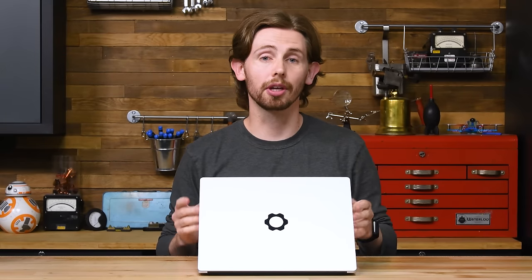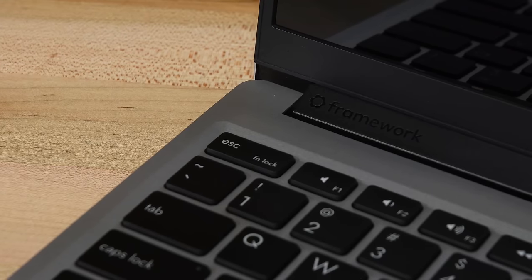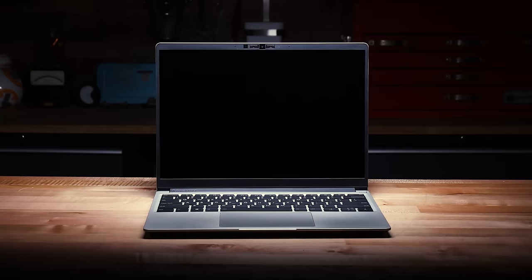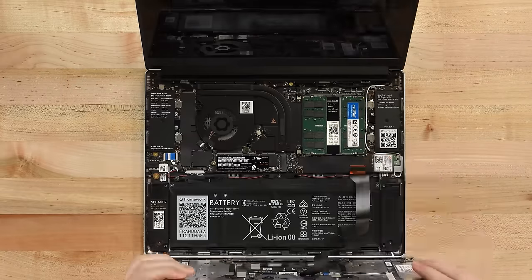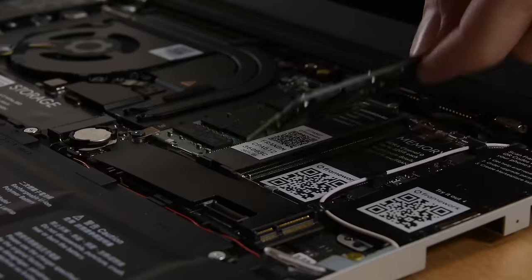You might not remember earlier this year when a small new company called Framework announced a 13-inch laptop designed from the ground up with repair and modularity in mind. We've been anxiously waiting 4 long months for this thing and it's finally here, the Framework laptop. The Framework laptop is so DIY friendly that you have the option to build the thing yourself, so of course we chose that option.